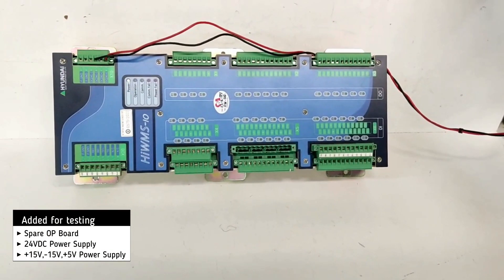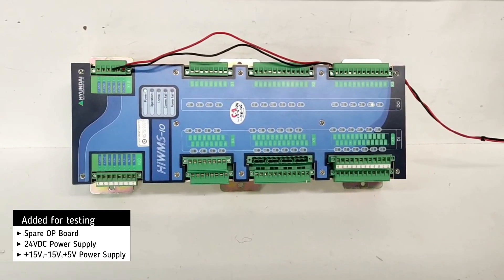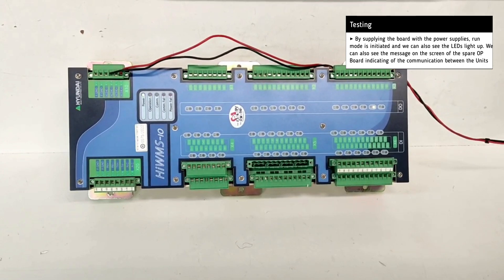For testing, we use 24V DC as power supply. We can see that when we turn on the power supply, the LED lights up.